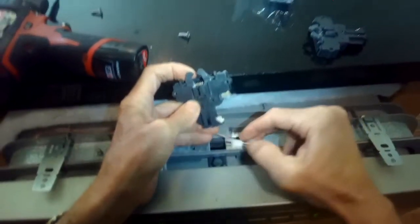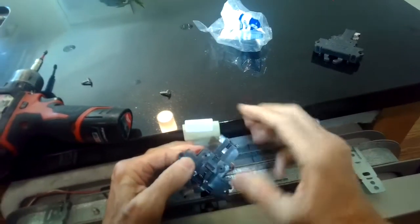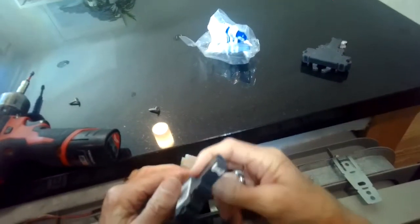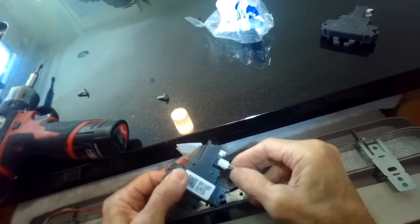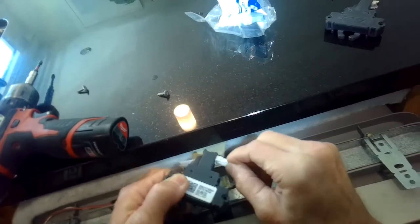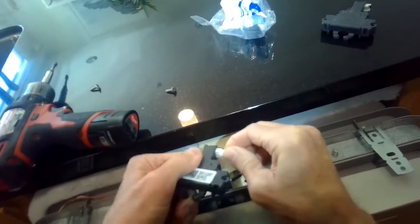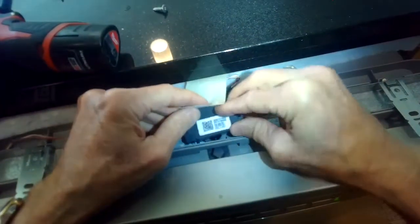I'm pulling off the old door lock, putting the new one in position, and going ahead to plug it back in. We're also going to go over in this video how to get to that main controller in case you have to change it.